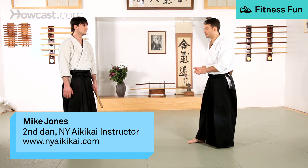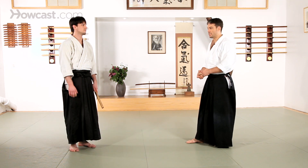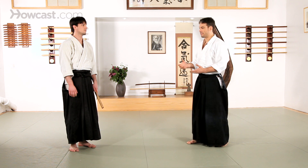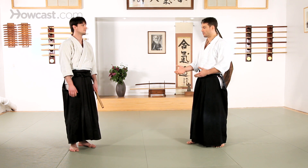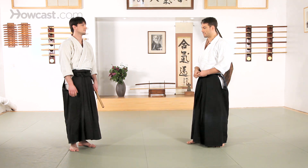We're going to cover a couple of the basic points of tachitori, which is a general idea of how to deal with an opponent with a weapon, namely a sword, or a bokken, a wooden sword in this instance.